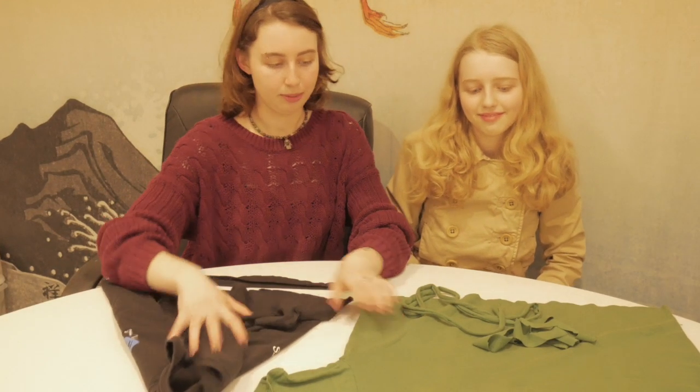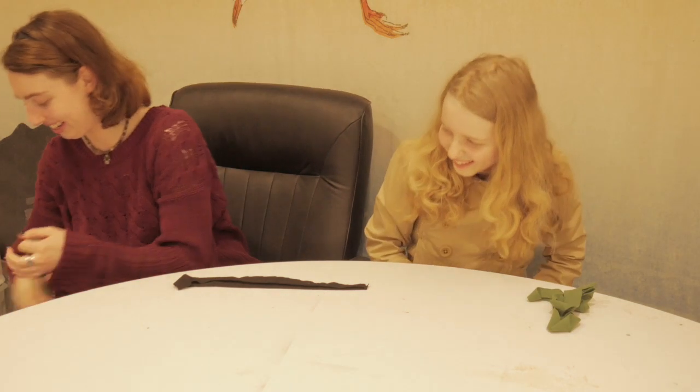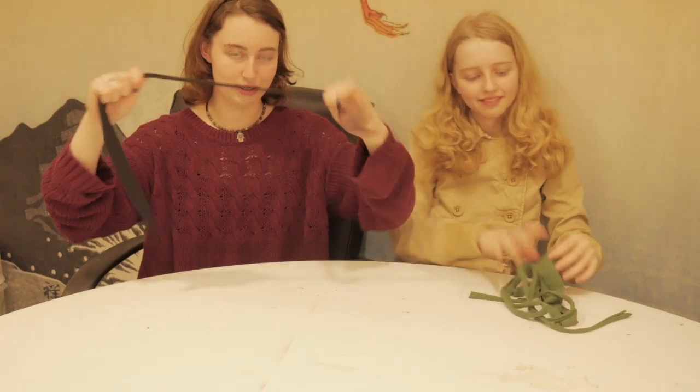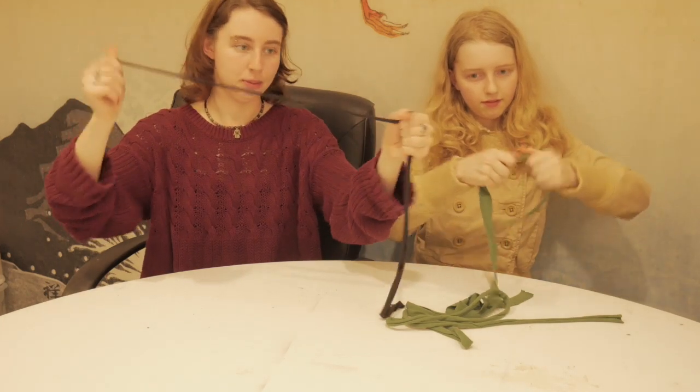Now that you have your strips cut, you're going to move your t-shirts out of the way, and you're going to take the strips that you cut and just give them a little stretch so that they kind of curl onto themselves and become a more usable material.